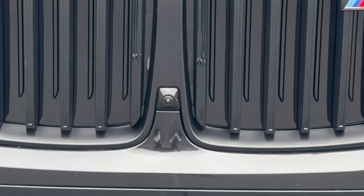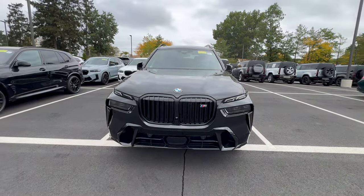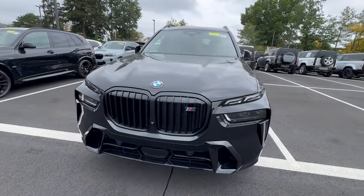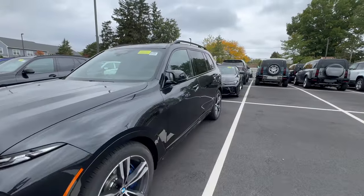There is also a camera in this one located right in between the grille. If your X7 does come with a Parking Assistance Plus package, you're going to have cameras all around your vehicle — one right there in between the grille, and also two along the side mirrors as well.